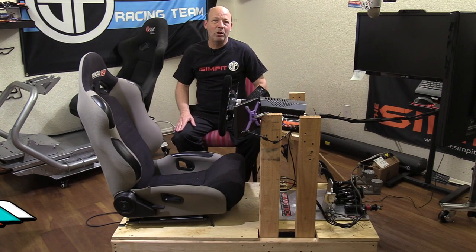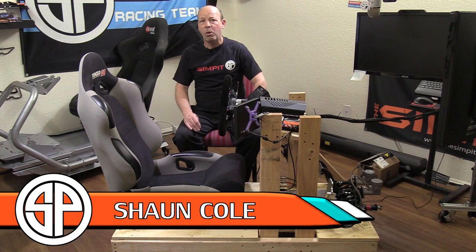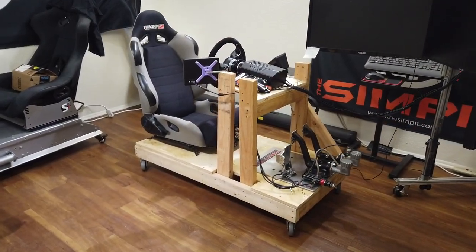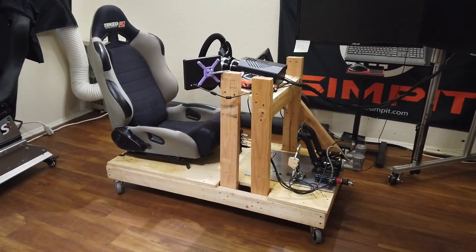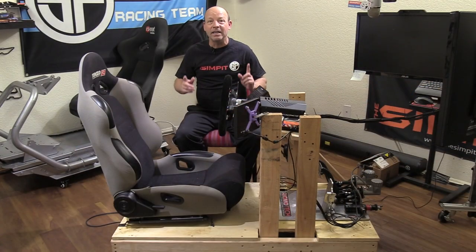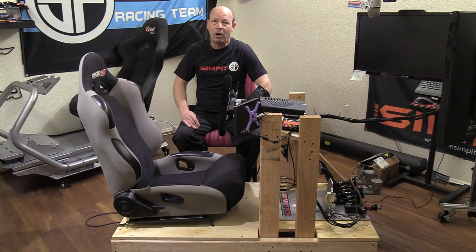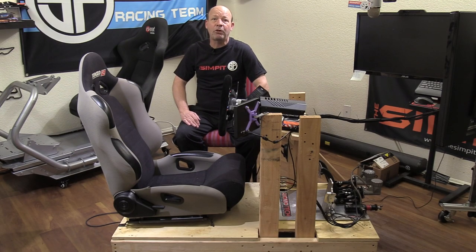This is The Sim Pit, I'm your host Sean Cole, but the real star of today's show is the Deathmobile 2.0. This homegrown in the USA, wooden-built sim racing chassis goes for only $85 and allows you to put any seat you can come up with right onto that design. That is downright cheap. This rig comes to us from none other than Sean Cole, and he will sell you the plans to build your own version for free.